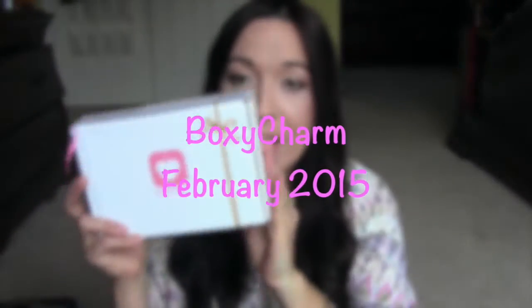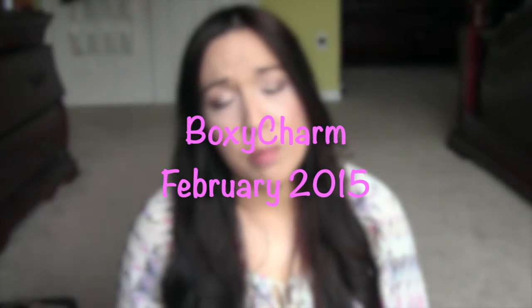Hey guys, I'm here with my BoxyCharm. I love my BoxyCharm. This is my favorite subscription so far. It's more expensive but everything in the box is full-size, and it's usually over $100 worth of products inside the BoxyCharm. So you can't really go wrong with that.